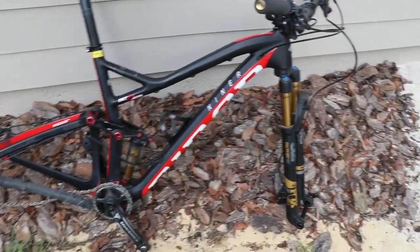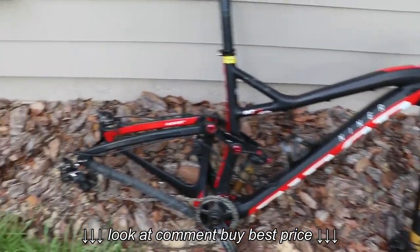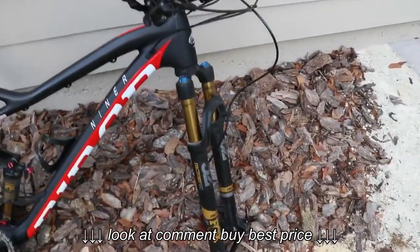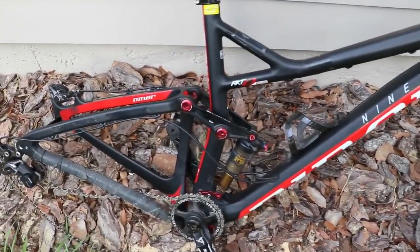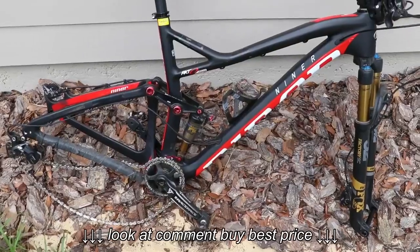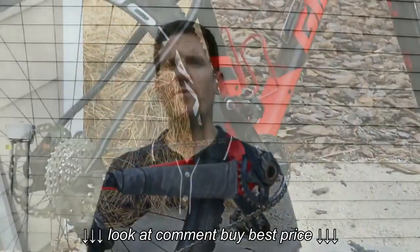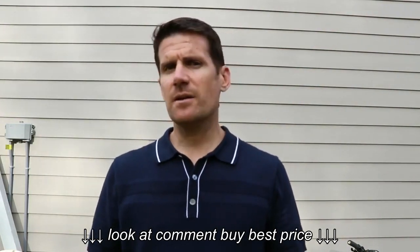My full suspension bike is a Niner RKT9 RDO. It's also a full carbon frame. It's got Shimano XT and Race Face components and Shimano XT brakes. It too has a Fox fork that's 100 millimeters of travel, and the rear suspension is 90 millimeters of travel. This bike's not rolling too fast because the race wheels are now on the Giant XTC. So the first day I'm going to head out on the hardtail, the Giant XTC, and do a couple of timed cross-country loops to see how the times compare.